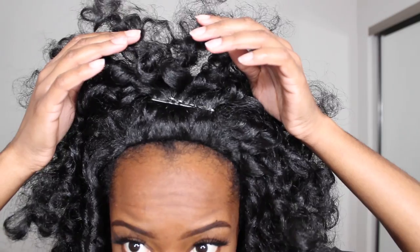Alright, this is what it's looking like. I'm trying to get the shape perfect — this is pretty cute. All I did is I basically pulled hair to the front, then I flipped it up and put a bobby pin right there so that it's shorter and I can have bangs.